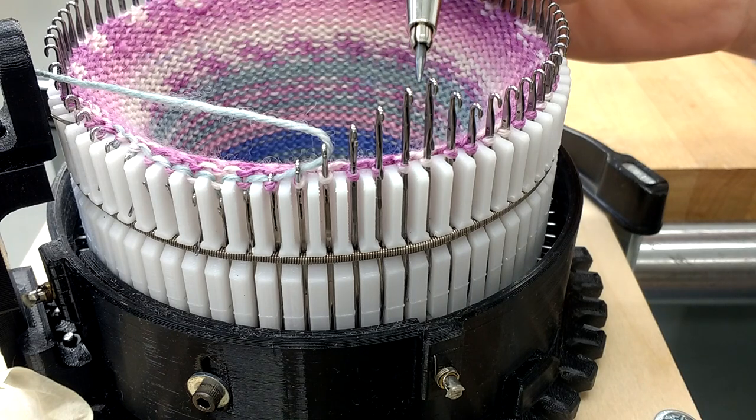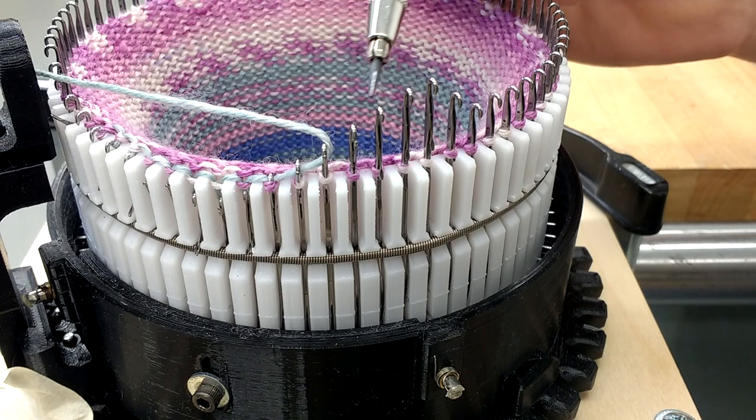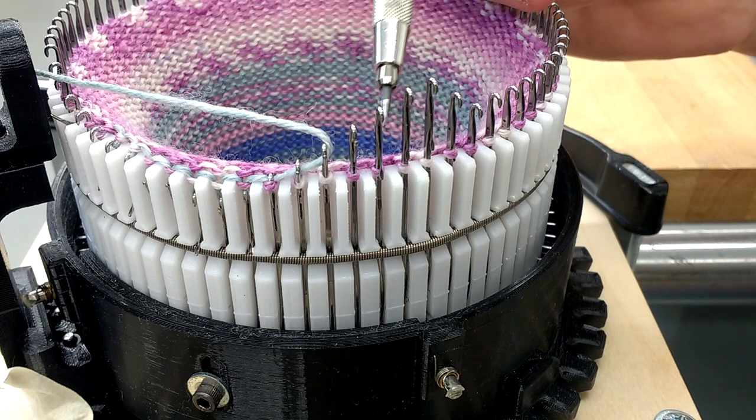Then you'll start to see these come down, and that's from the tension cam or V-cam. I've moved the yarn carrier guide out of the way, but normally you would see the new yarn right here, so it's going to get captured.